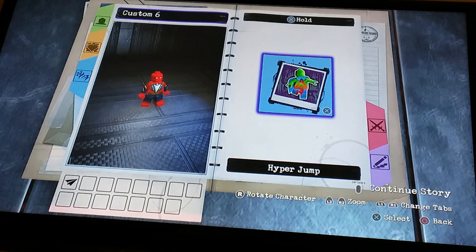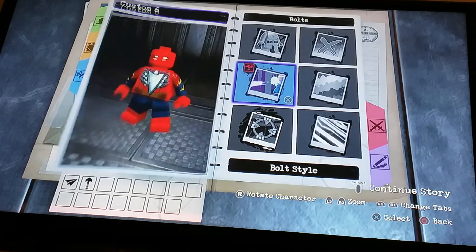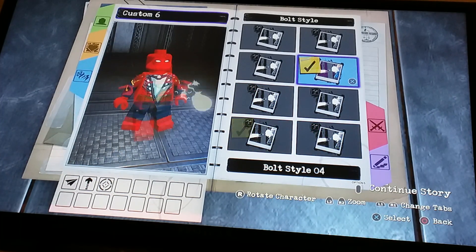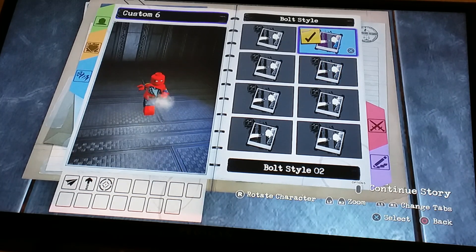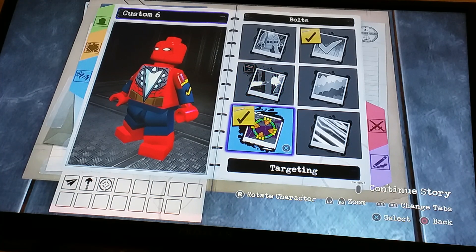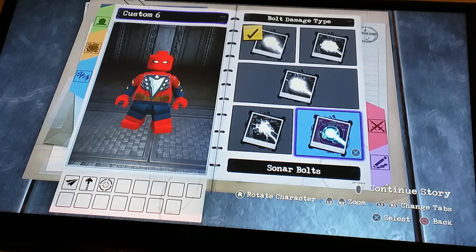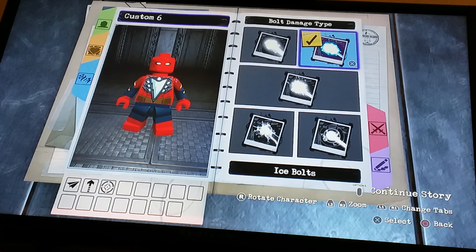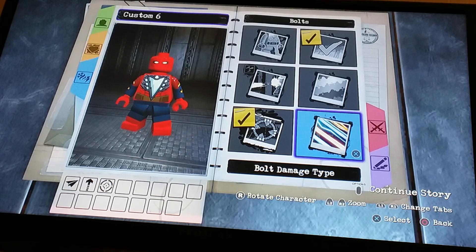And then for hold we're gonna do a hyper jump. Now for tap we're gonna do bolts — which one looks like a web is the thing we're going for. I think that one looks most like a web, and then we're gonna do aiming. There are no sticky things, just the ice bolts. It won't look like they're trapped in webs, but at least they'll be trapped I guess.